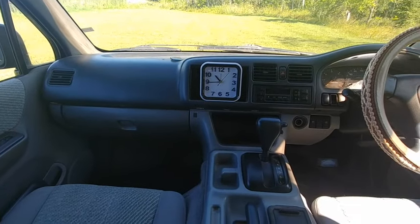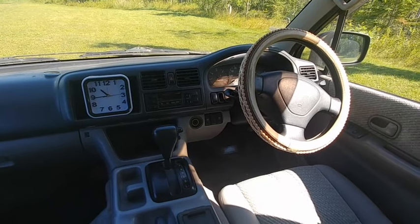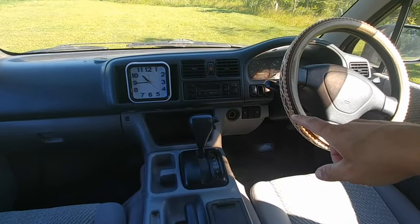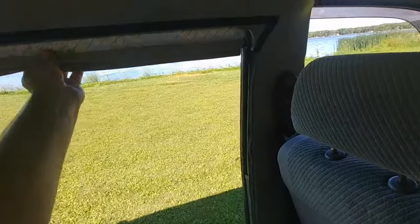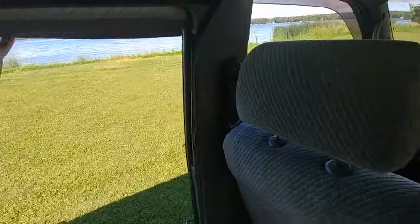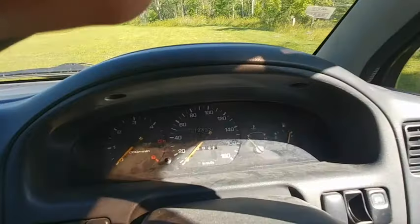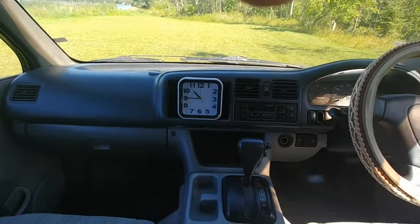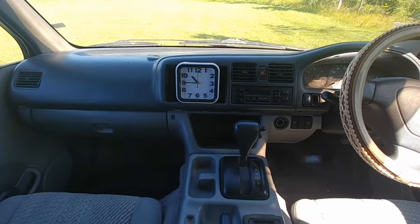It didn't come with a stereo — it came with a big gaping hole, so I put a clock in there. You can gladly put a stereo in there. Steering wheel cover I put on as well — not in terrible shape, I just thought it was cooler. It's an automatic gear shift. Parking brake works great. Those switches are for power blinds — they don't work, but you can easily just pull them down and back up. Horn works, air conditioning works. It's at 144,925 miles as of today. Timing belt has been changed originally in Japan, so it should be good to go for a bit.